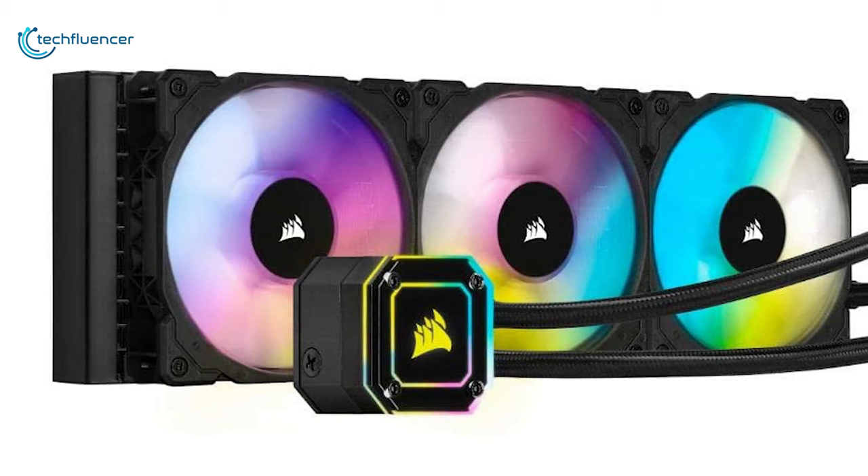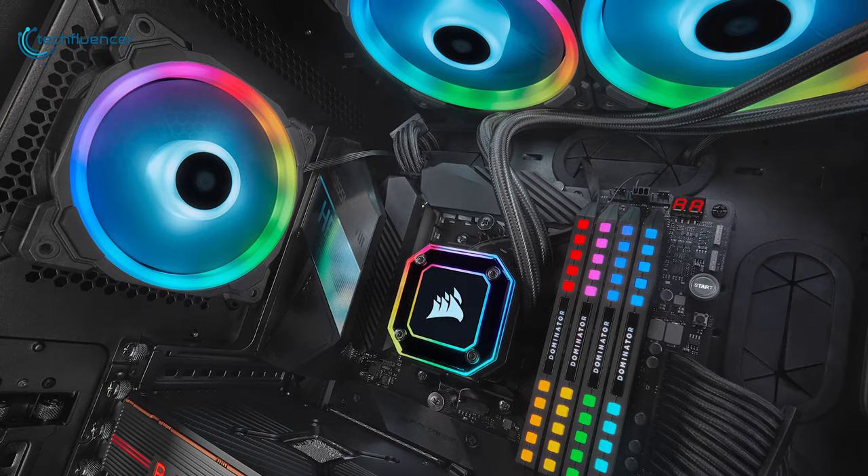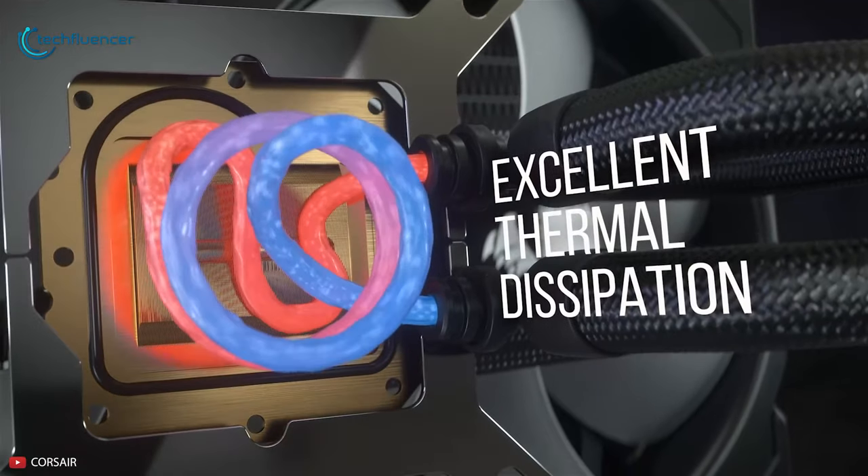The iCUE Elite Capelix is hands down the best liquid cooler for gaming with unparalleled cooling performance, mesmerizing RGB effects and quality thermal components.